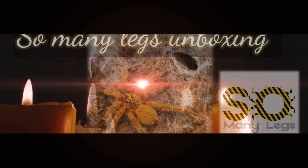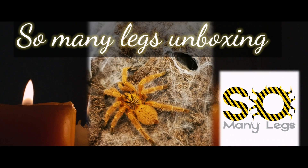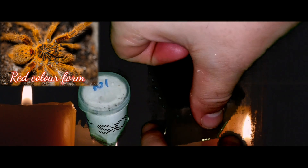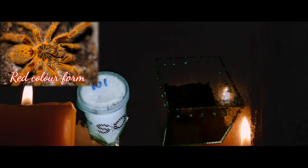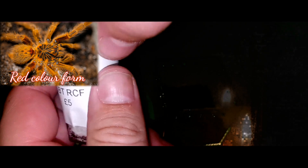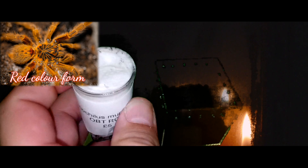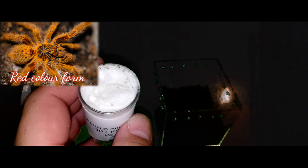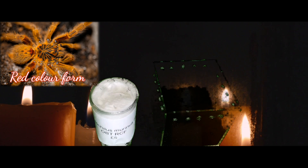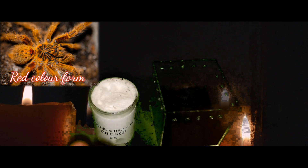We bought the mug of OBT from Andy Orms at So Many Legs — I highly recommend them — and we're going to start with Pterinochilus murinus, the red colour form. These guys grow to about a max size of six inches, so a medium-sized terrestrial tarantula. They get the name red colour form because, as you can see from the photo, they have a beautiful stunning red colour on the femur of the legs.